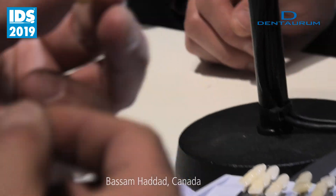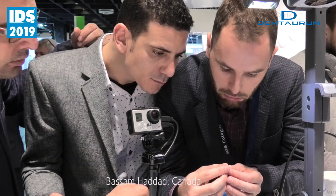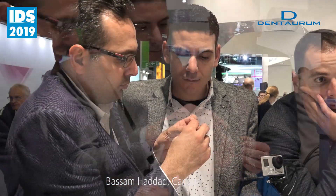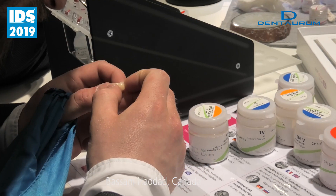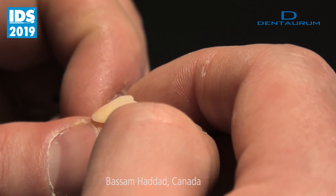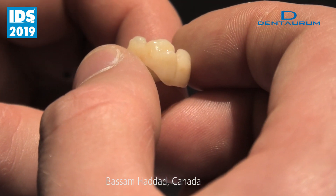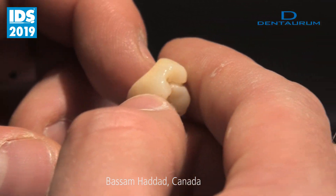I didn't put glaze, but look how it is glazed. Lithium disilicate — always you have to put it two times, three times, and ten times six minutes or four minutes. Let it take a little bit more time.